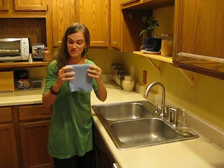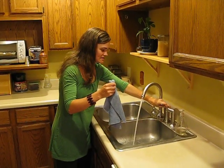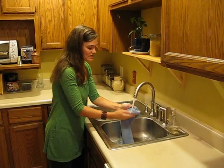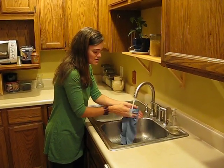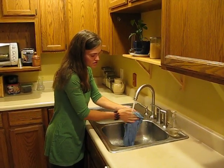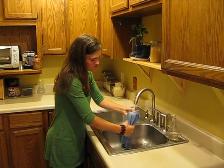It would normally be folded, so when I come over to the sink, I unfold it, turn on warm water, and then you want to scrub and scrub — that helps release all of the bacteria and the germs that you have just wiped up on your surface.